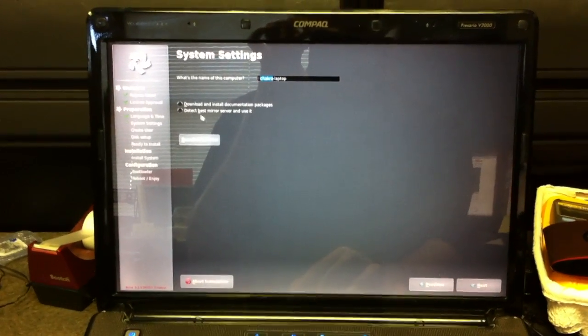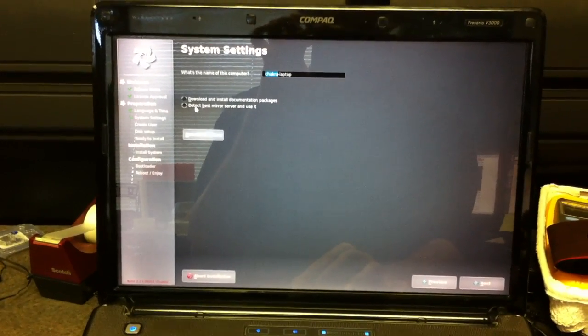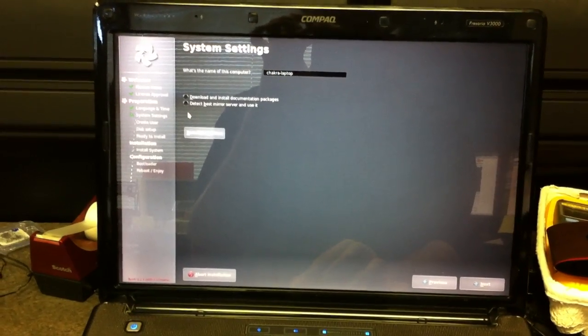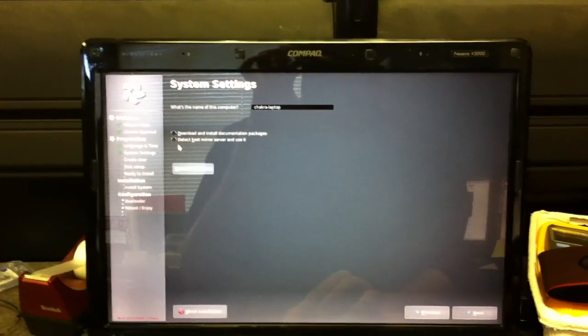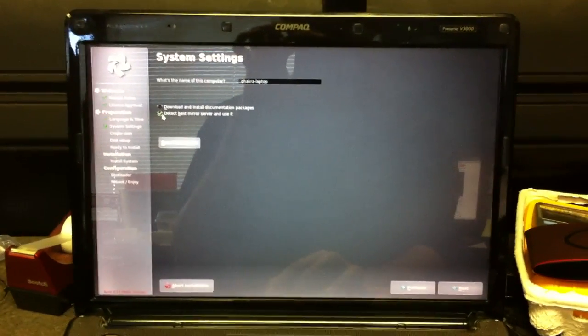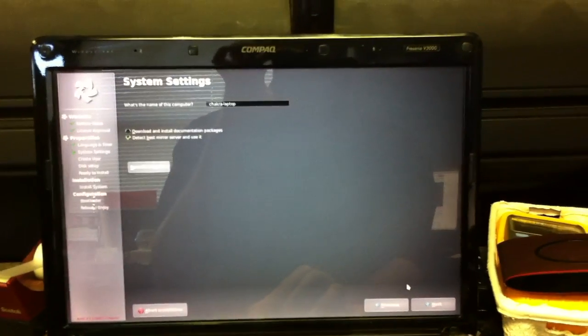Next — Chakra Laptop. There are a couple of options here: download and install documentation packages, or detect the BestMirror server and use it. Let's do the BestMirror — I don't really care about documentation packages.